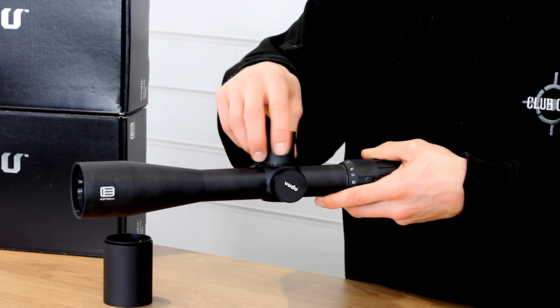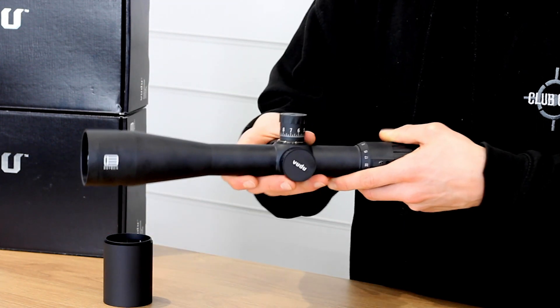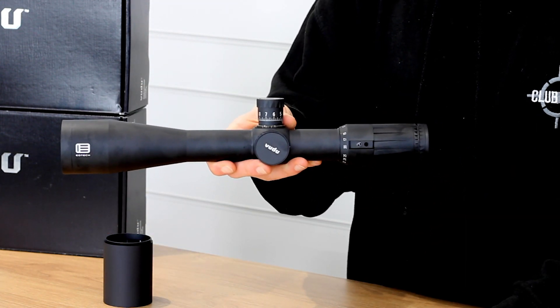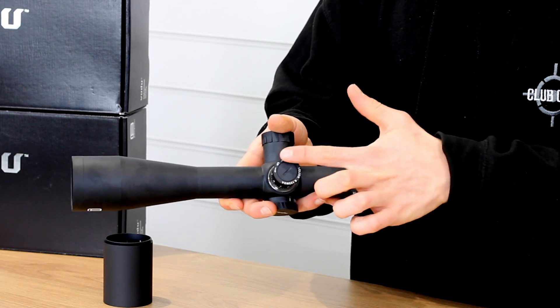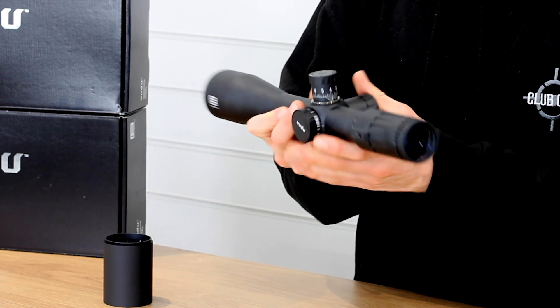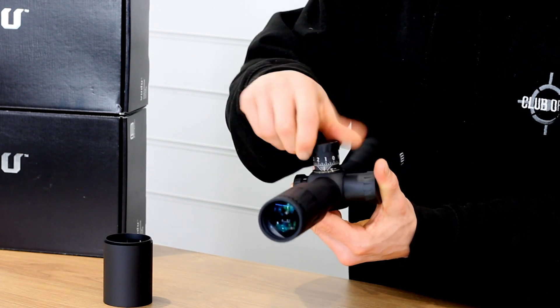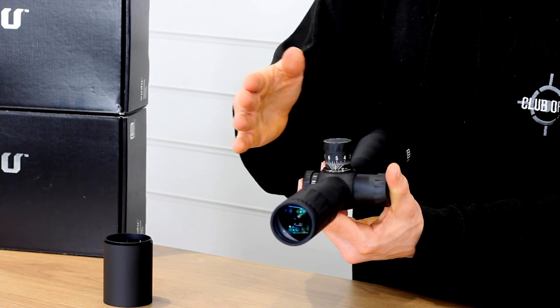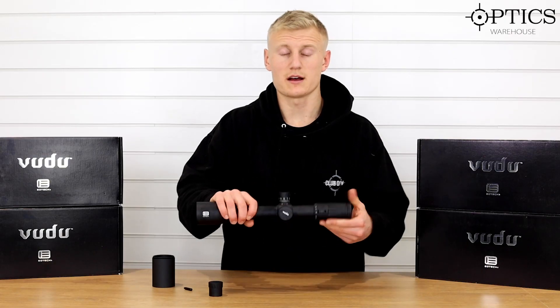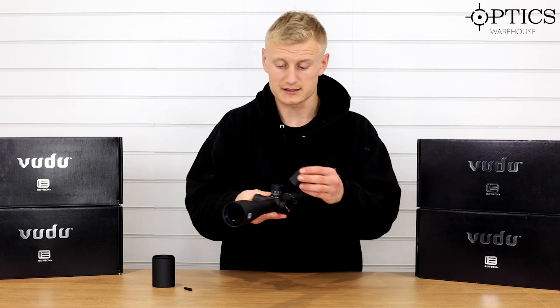Because it's target based, we have got tall target turrets under caps and they are based in 1/8th MOA. So as you can see, 1/8th MOA clicks — they're a counterclockwise click value — and you do have plenty of internal adjustment in there, enough for a range of different rifles out to some really nice long distances.